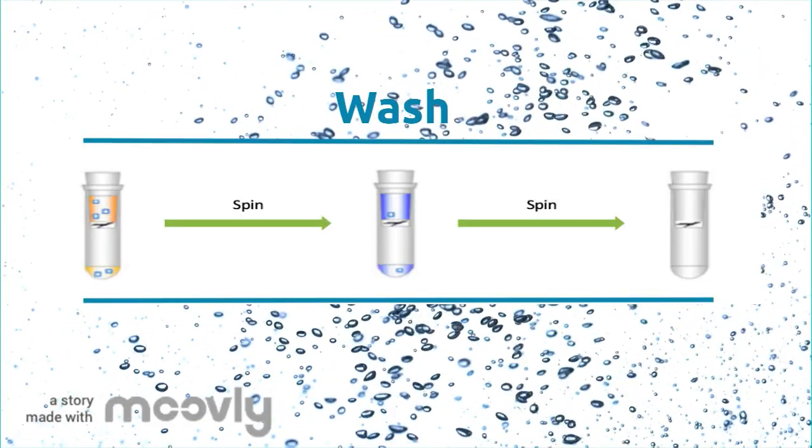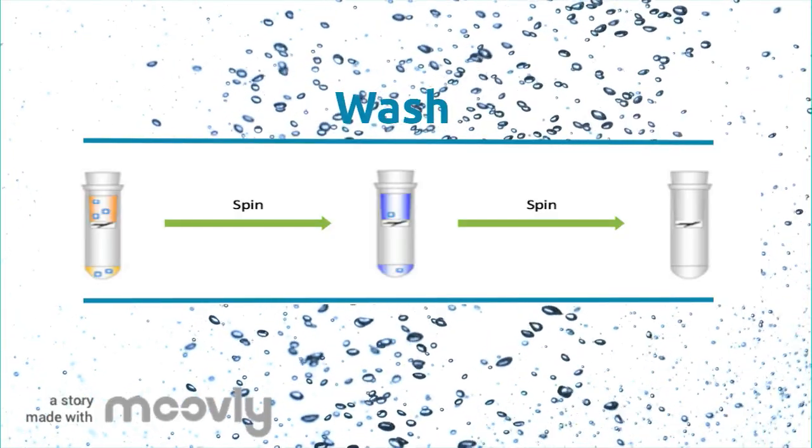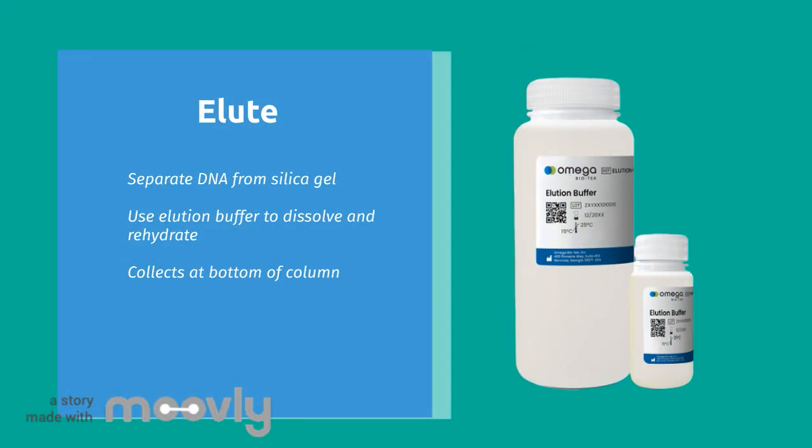Drying is equally important to remove any remaining ethanol. You're about to rehydrate your sample for elution, and ethanol will prevent this from being completely effective. At this point, we have pure genomic DNA bound to the silica. To analyze the DNA, we need to extract it from the gel. Using an elution buffer, such as Tris buffer, dissolves and rehydrates it, separating it from the silica.